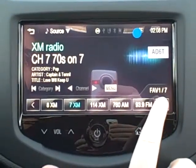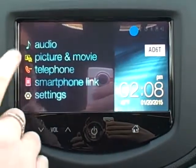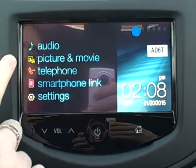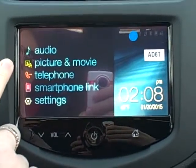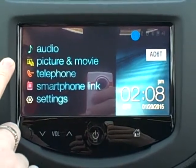You do have seven pages of presets, so you have a lot of preset capability. Back on your homepage you also have picture and movie. There is a USB port in your glove box, and if you plug in anything USB that has movies or pictures on it, you can stream those on the radio as long as the vehicle is not in motion.